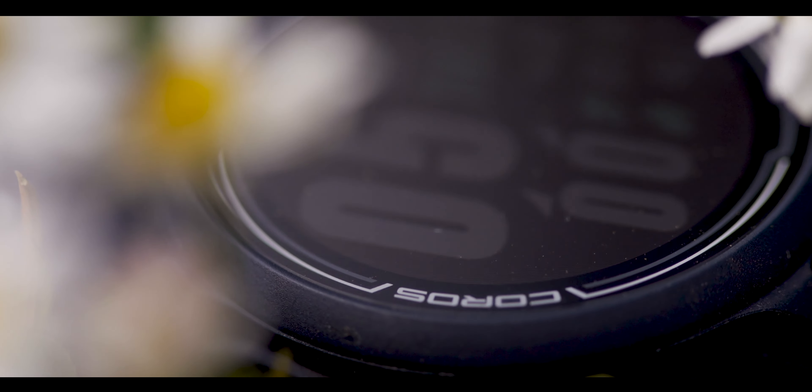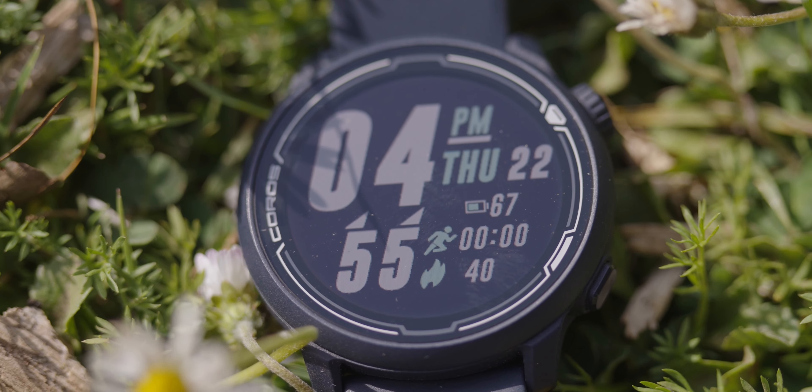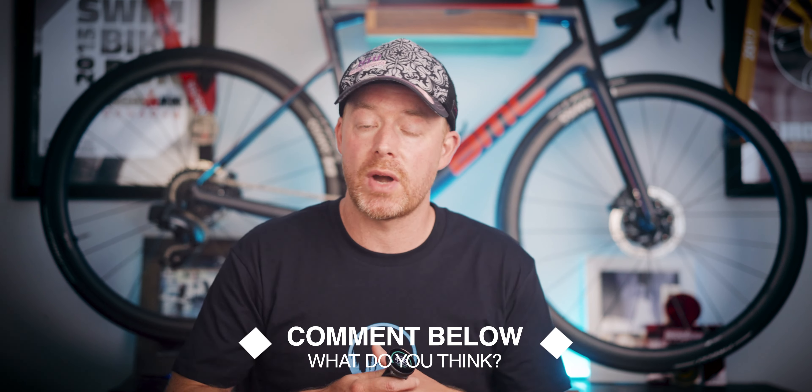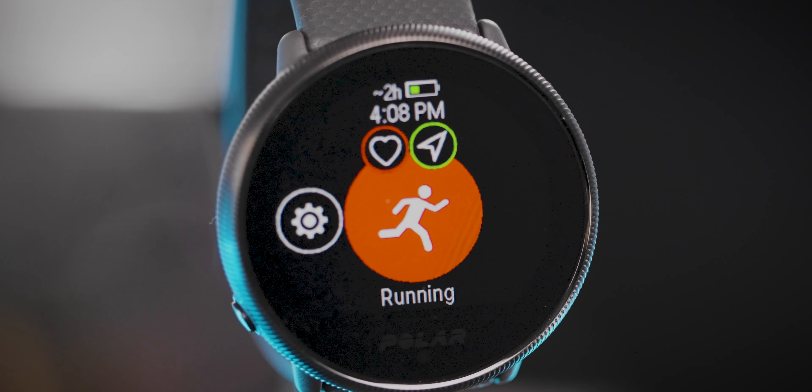Other watches to consider in this $200 price point might be the Coros Pace 2 if you're into triathlon, or the Garmin Forerunner 55 if you're mostly focused on running. To win this watch in the giveaway, I'd love for you to subscribe to the channel, and let me know in the comments what you think of the etched stainless steel bezel that Polar has been adding to many of their watches, and what you would use this watch for if you won. I'll let the video run a few weeks, use a random number generator to pick a comment, and reach out via Instagram DM. More giveaway details are in the description.